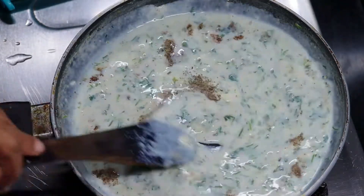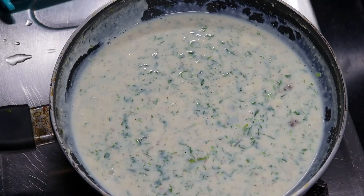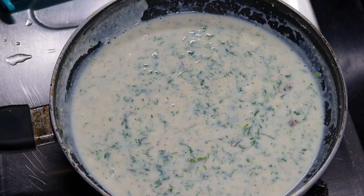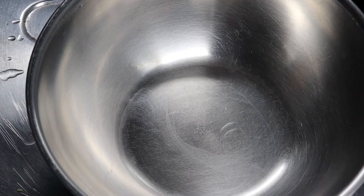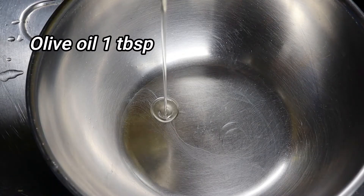In white sauce we normally add a lot of cheese, but here we are not adding cheese. If you want, you can add processed cheese as much as you like.